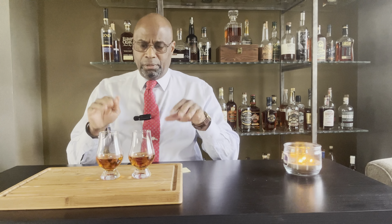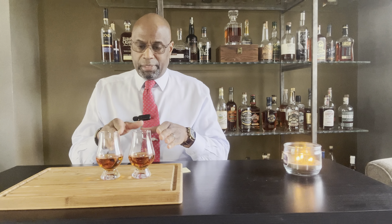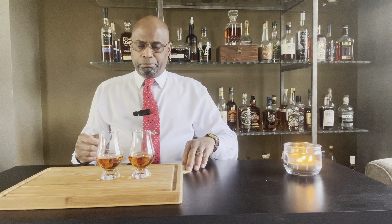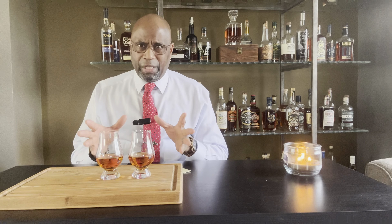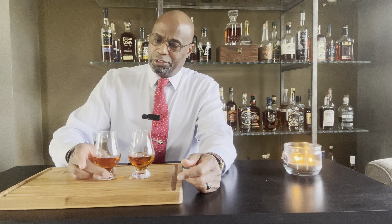I have no idea what's in these glasses. I had my wife pour them out while I was picking up one of my daughters from work. At the bottom there's a color-coded sticker which will tell me which is which, and she wrote down the key. The only other difference worth noting is that Maker's Mark MSRP is around $45 and Weller's MSRP — if you can get it at that — is $50. So they're very similar across mash bill, age, and price. If you have either one, grab a glass and sip along with me.